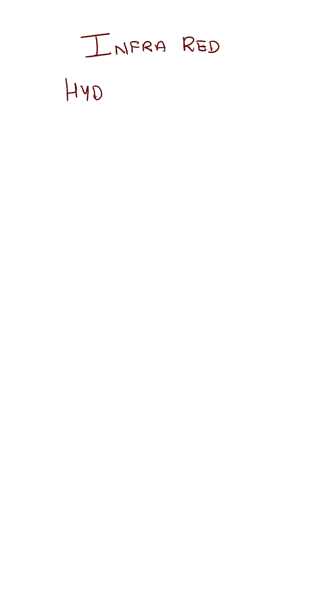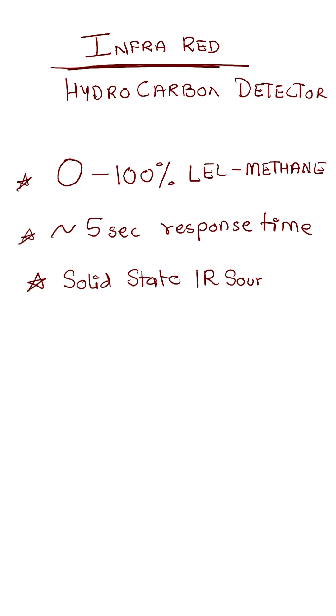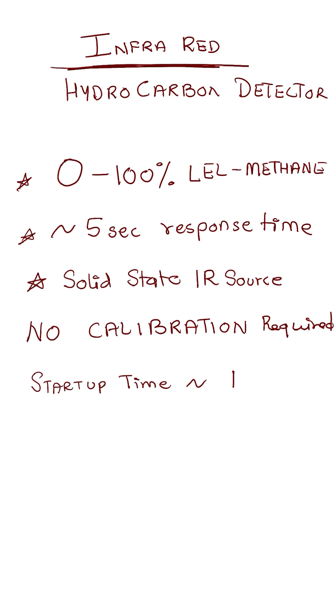For a brief summary of this infrared hydrocarbon sensor: it reads from 0% to 100% LEL, calibrated with methane. About 5 second response time. It has a solid state IR source. There is no calibration whatsoever required. Startup time is about a minute and in 30 minutes it will perform perfectly.